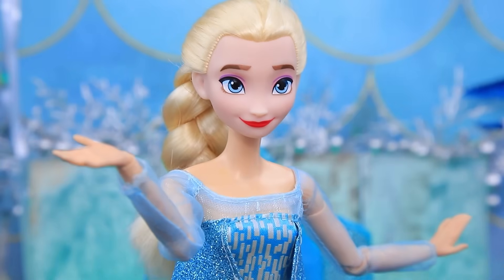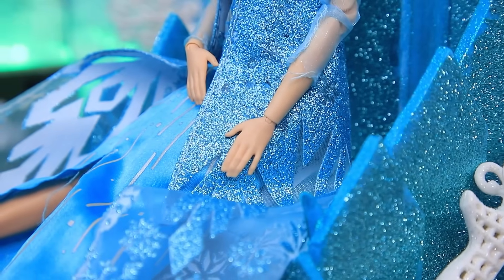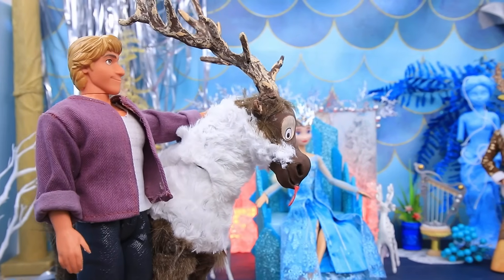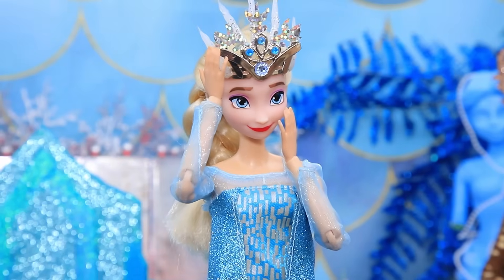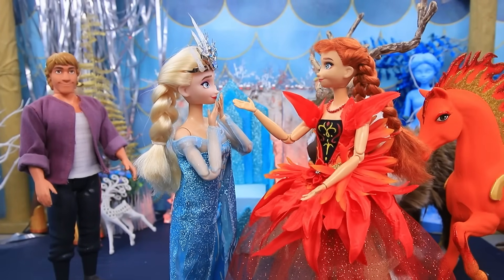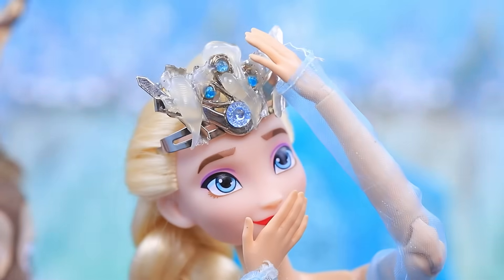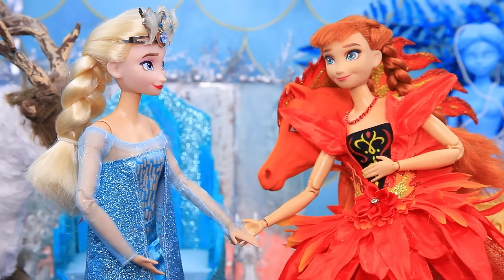I'm so happy to see everyone — but where's my sister Anna? We can't put the ceremony off. Let's start — we're crowning Elsa! Welcome the queen of the icy kingdom! Sorry, we're late! Hello, Anna — congratulations on the coronation! Anna really changed. What a beautiful crown — oops, I accidentally melted it. Did you get magical powers? Yes, but I can't control them yet. What matters is that we're together.